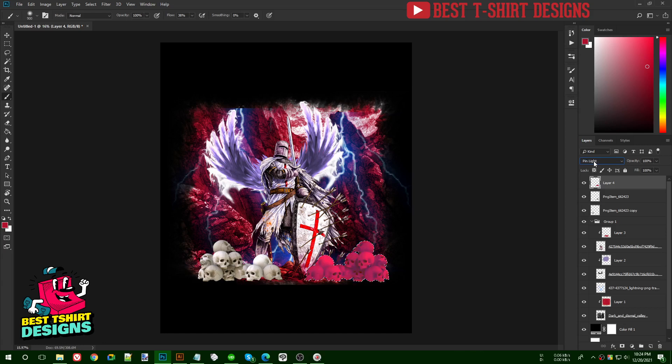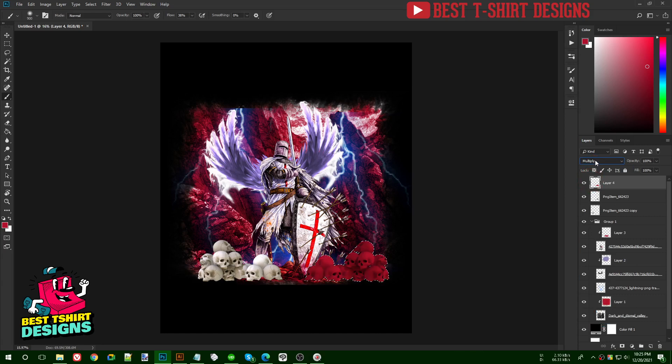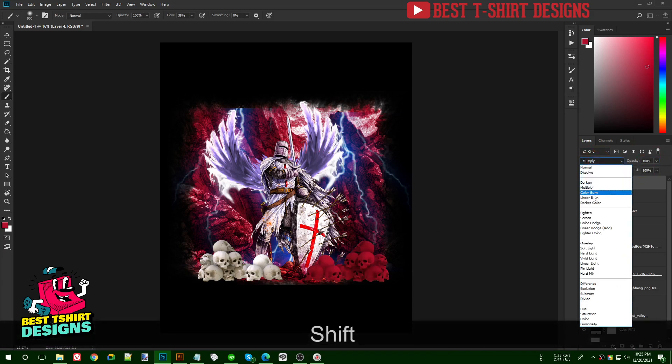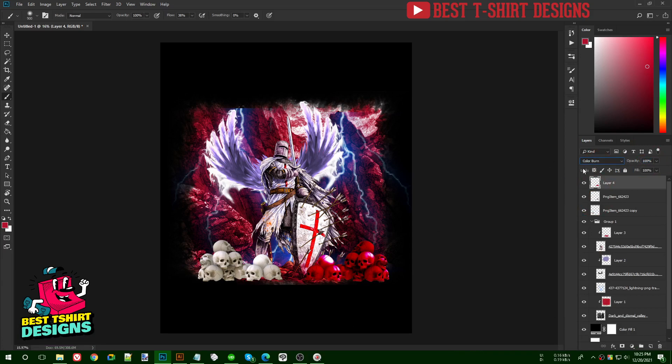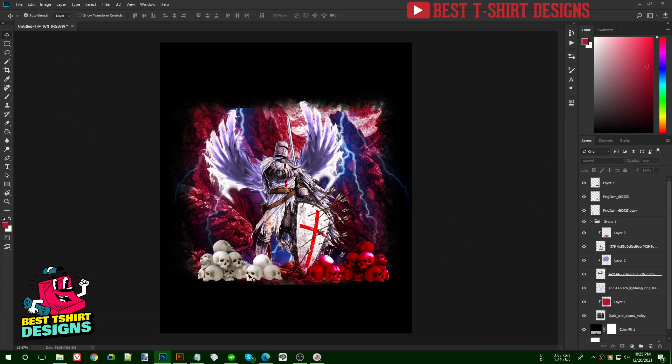The skulls are white so they don't match perfectly with the valleys or soldier colors, but we can work with the graphics. I'll bring down the opacity or use Color Burn — that's looking good.